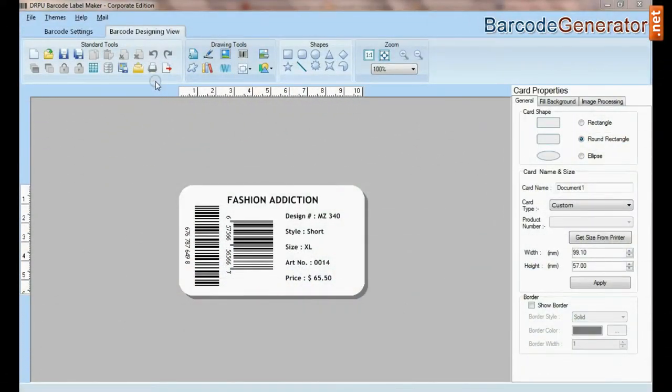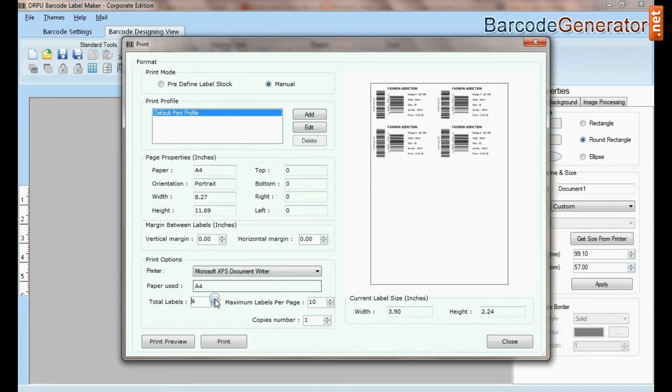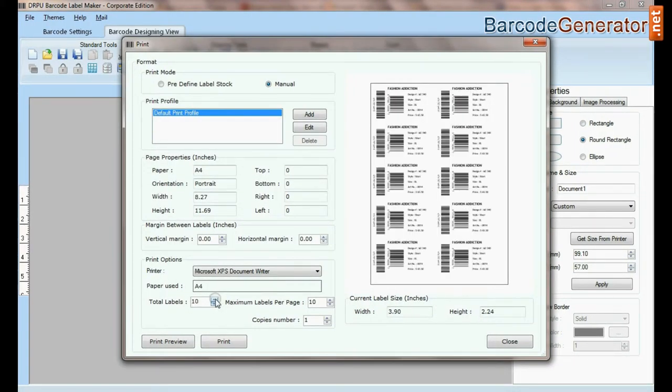We have designed this label by using DRPU barcode label maker software. Go to print and set printing and label details according to the label dimension of the sheet.